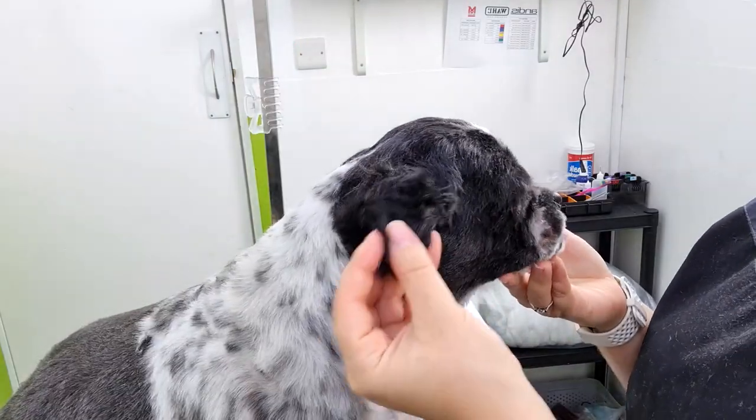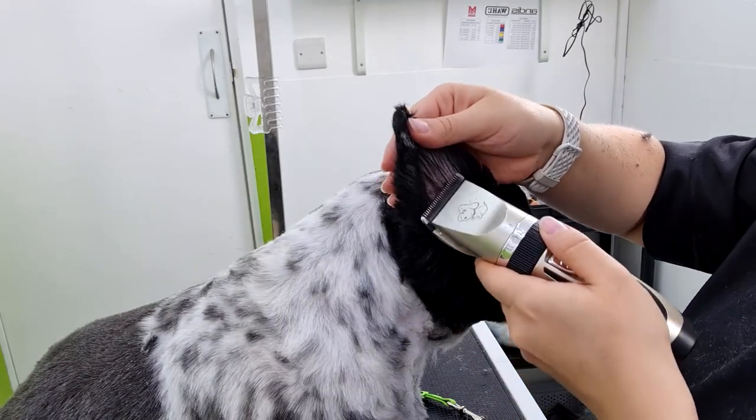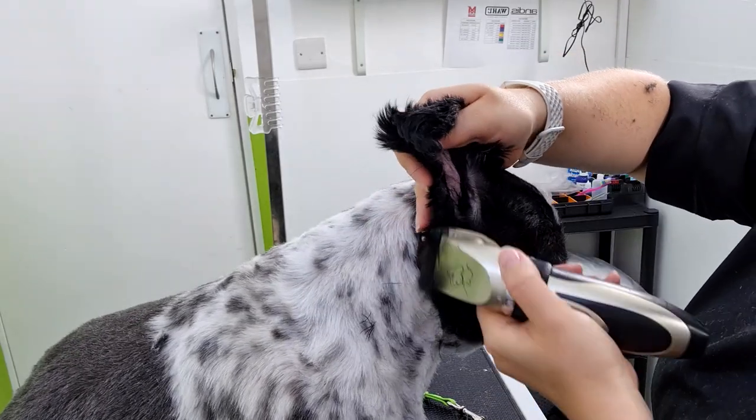Lastly, for the ears, I have used a 10 blade — or on the trimmers it is 1.4mm. What you always want to make sure is that you keep the ear completely flat and support the ear leather with your hand.